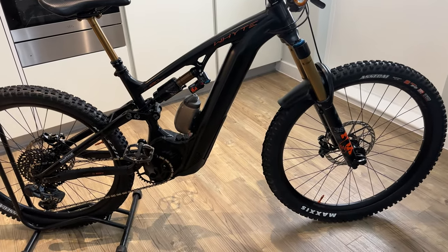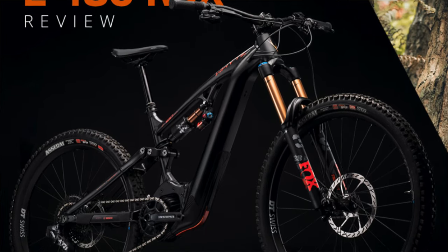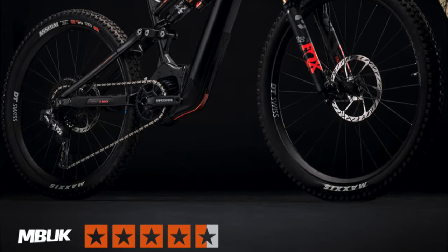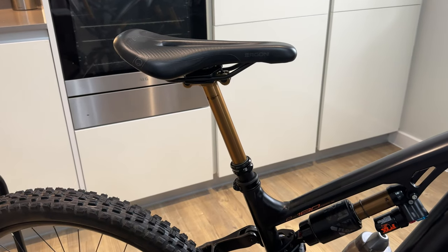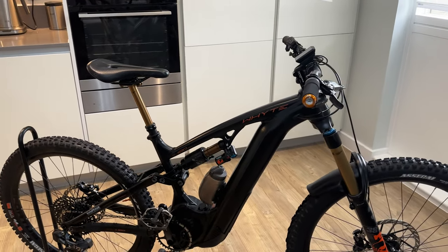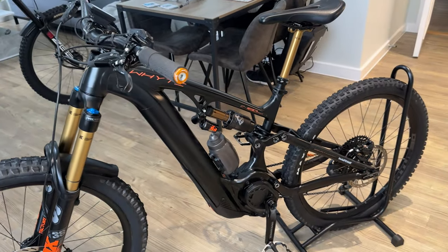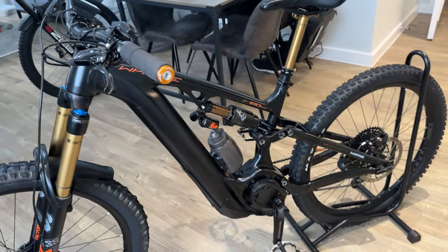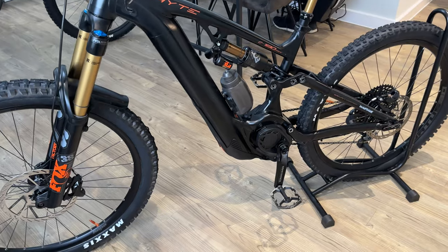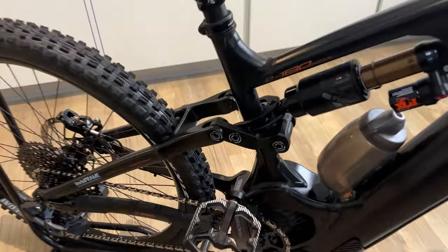Mountain Bike UK magazine just did a test on this bike and it got four out of five, against all sorts — Canyon, Nuke Proof, maybe. They did say it's a bit heavy, but didn't really say that was a problem. They said the seat tube angle wasn't quite steep enough — that was the only thing they could fault. But I'm not a good enough rider to really notice that kind of stuff. The fact that it's a British brand is superb — designed in the UK, even if they're made in Taiwan. The bearings are sealed, and I think they've got a lifetime warranty on the bearings.